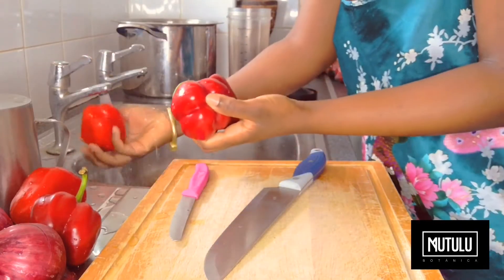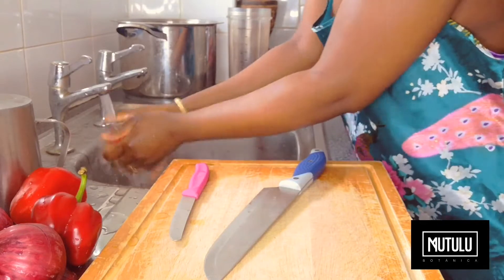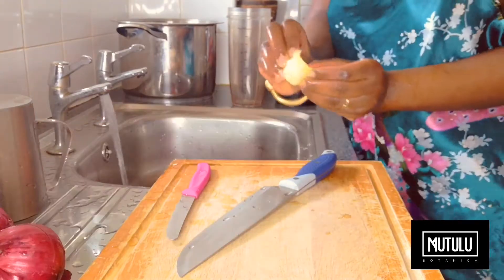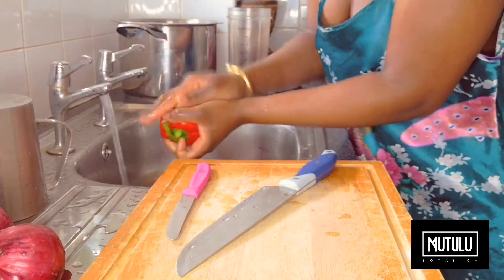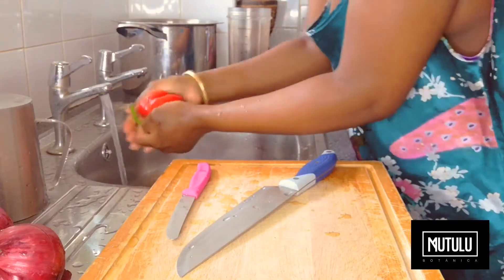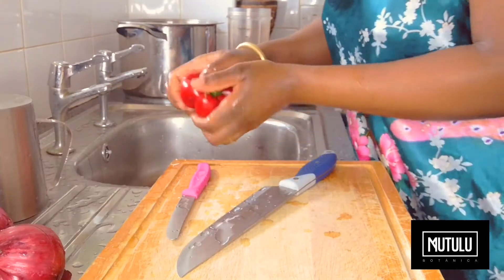First we start off by cleansing the bell peppers thoroughly, so we wash them off with warm water — preferably warm to hot — and then we clean them off again by rubbing a lime rind all over the bell peppers. If you don't have the key lime rind, you can just use the warm water.